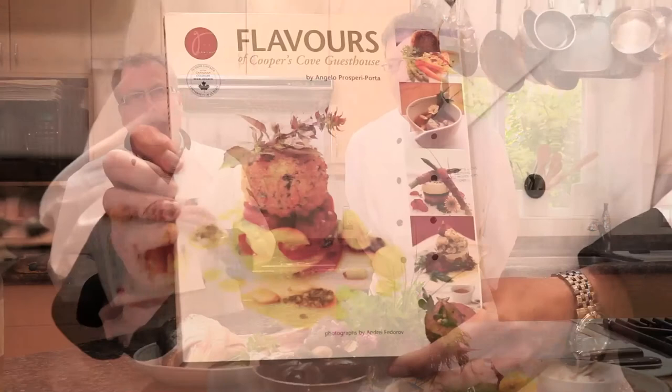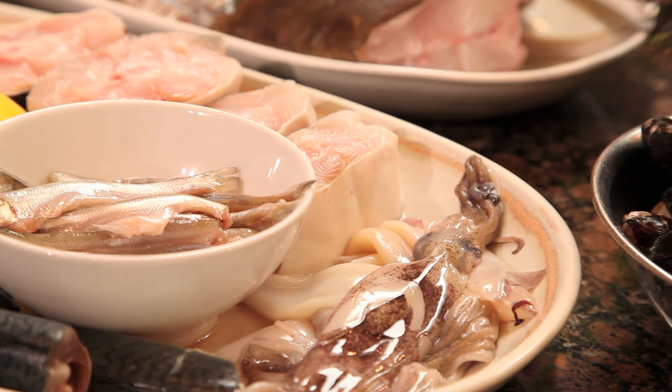My name is Mike Wicks, I'm an amateur chef, and I'm here with my friend, a professional chef, Angelo Prosperi-Porter, who's a Team Canada chef and also a cookbook author — he wrote this fabulous book, Flavors. We're going to be cooking a fish stew today. Angelo, tell us about the fish stew.